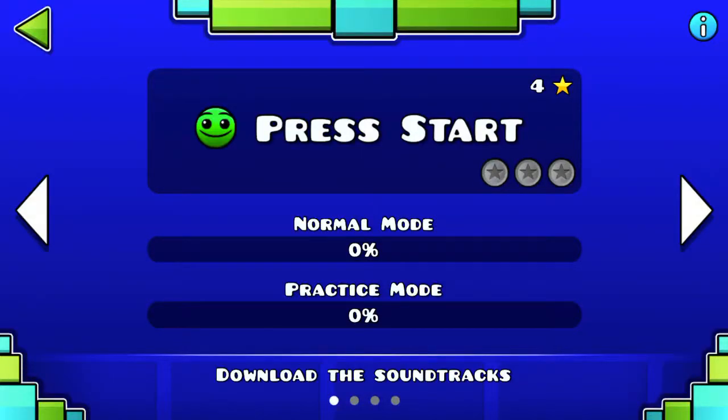Hey, it's me, Photodino21, back with another video. Today we're going to try out Geometry Dash SubZero. I'm going to start with the first level.